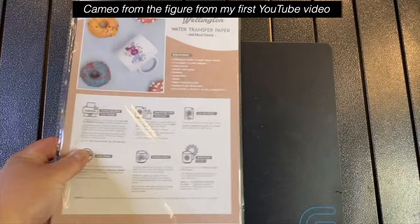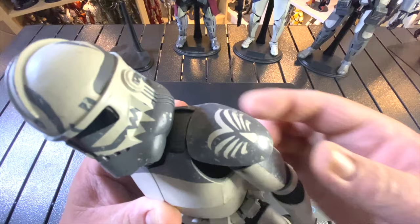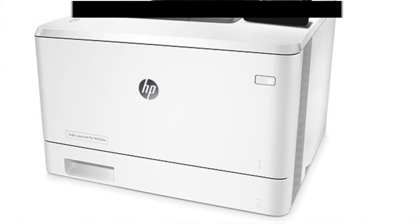When you select your water slide paper there are two types: one is transparent and the other has a white backing. One of the lacking areas of water slide paper is that normal inkjet printers cannot print white. When something is white from a inkjet or laser printer, nothing prints because your paper is probably already white.